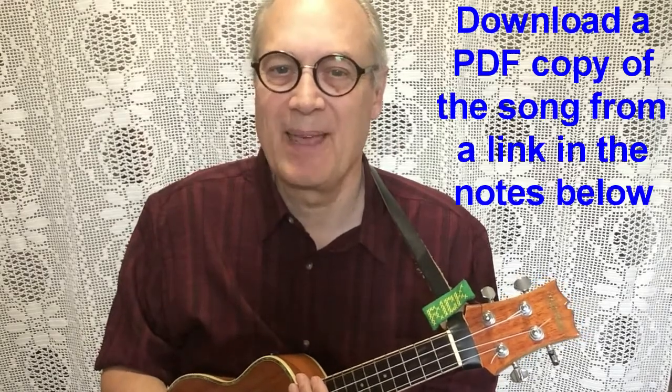Welcome to another ukulele tutorial. What I just played was the palm mute strum, and today I'll teach that palm mute strum. This is a strum that creates a staccato sound by stopping the strings from ringing, so that it's a very short chord — simply another type of strum you can use. I'll use it in a very old country song called Hey Good Lookin' by Hank Williams.